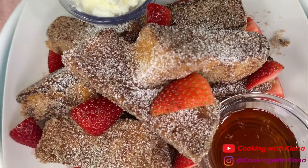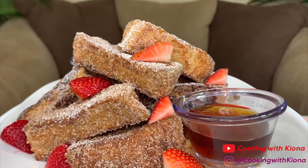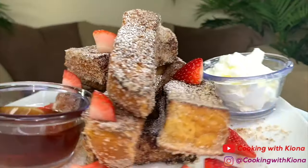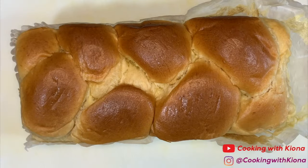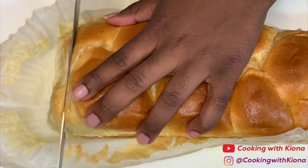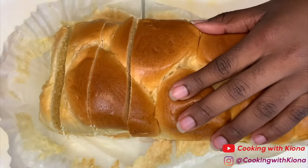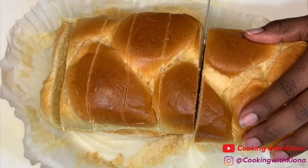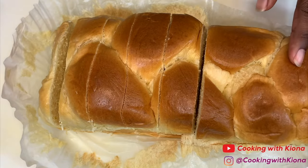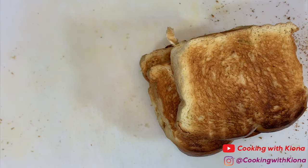Hey everyone! Today I will be teaching you how to make these delicious TikTok French toast sticks! I saw a video of someone making French toast sticks on TikTok and I was inspired to make some of my own. So let's get started with the video! We're gonna begin by cutting 4 thick slices of brioche bread. Take your slices of brioche bread and place them into the toaster. Toast them lightly.